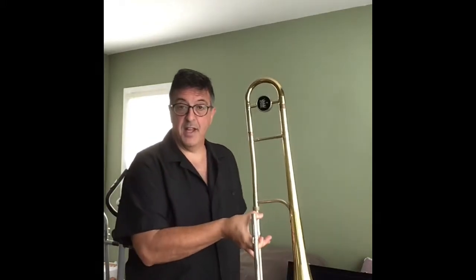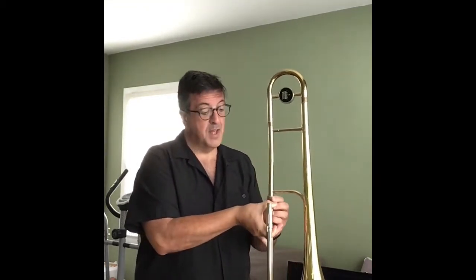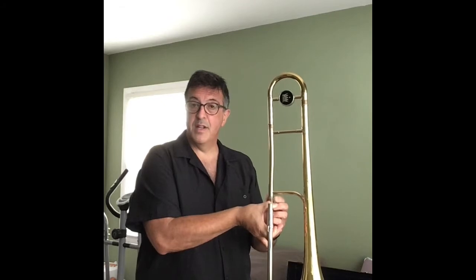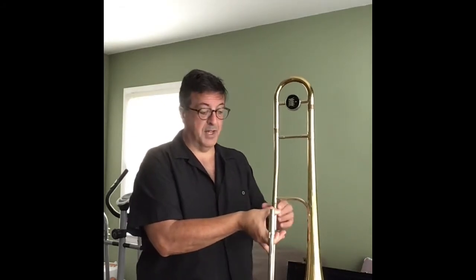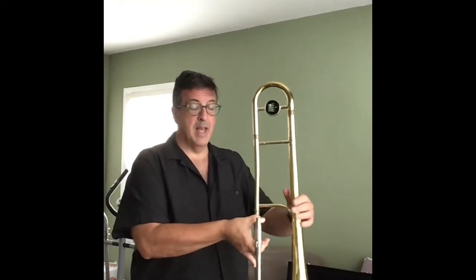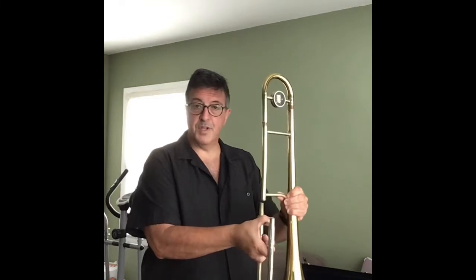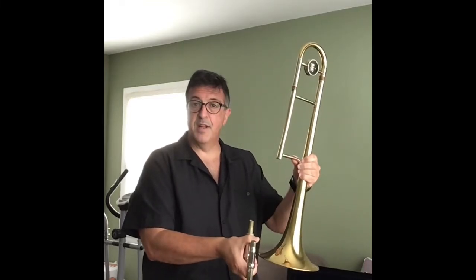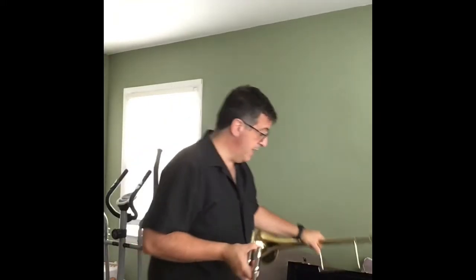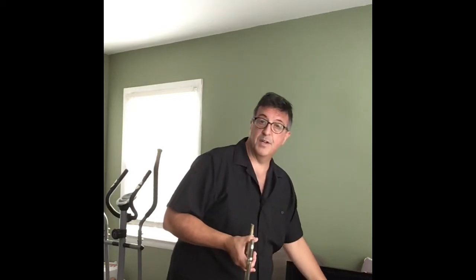We hold our slide with our other hand, we remember that locking mechanism, we unscrew it — lefty-loosey, righty-tighty, lefty-loosey — it'll kind of fall down on the sleeve and that's okay. Then gently turn the bell portion to the left and lift, and off it came. I take the bell portion and slide it back into the case into the area marked for that.